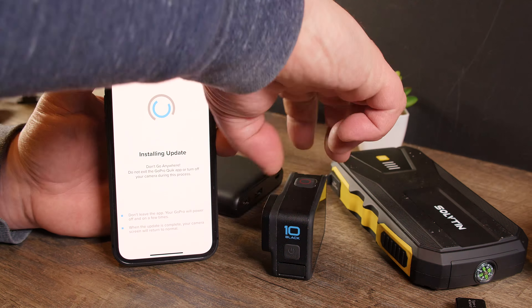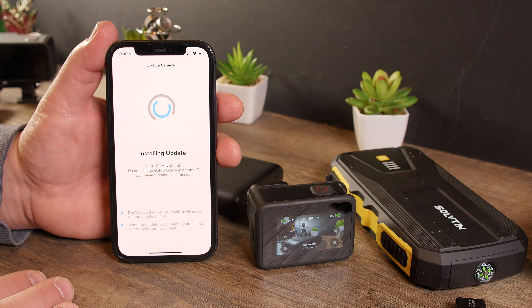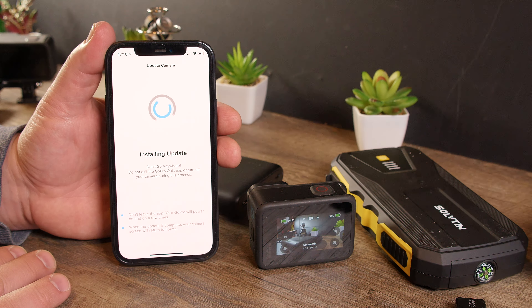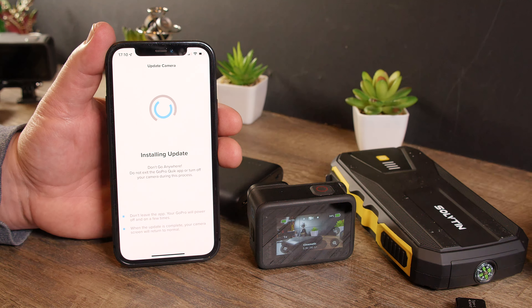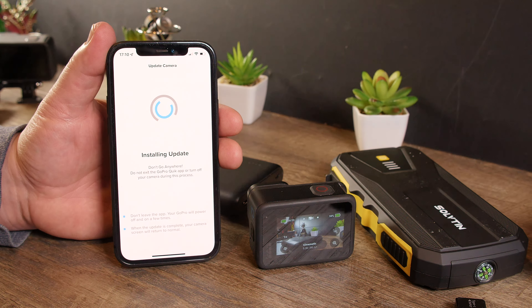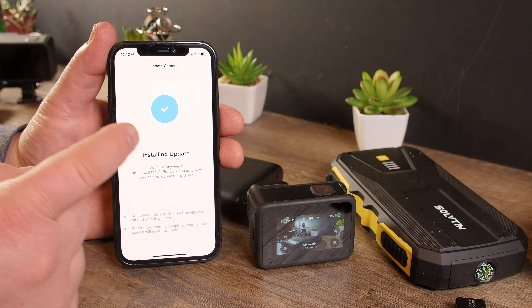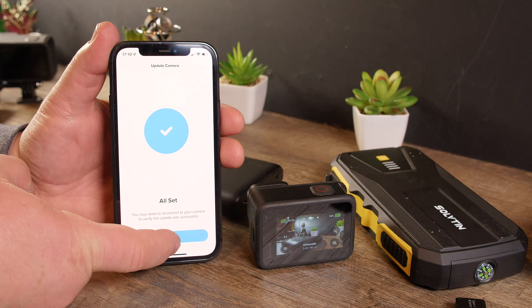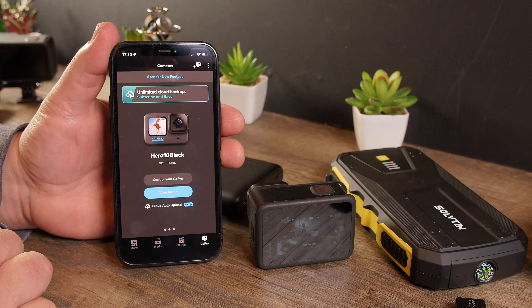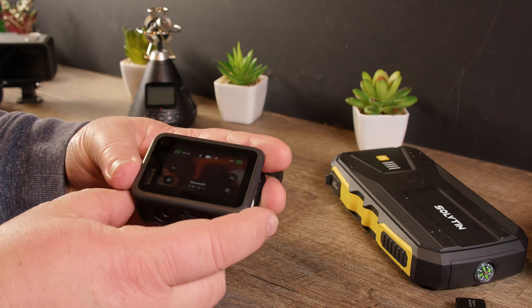It turns off momentarily, then turns back on and blinks again. Now let's see if the app notices - the app should reconnect and report that the update was successful. There's a check mark now, 'installing,' and then 'all set' - the update is done. Now you can control your GoPro. I'll turn this off, put my phone to the side, and turn the camera off.